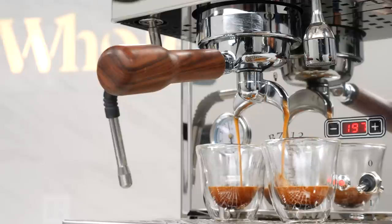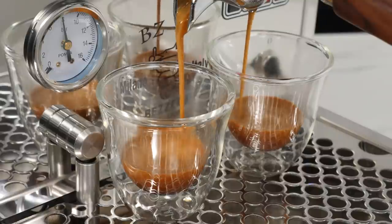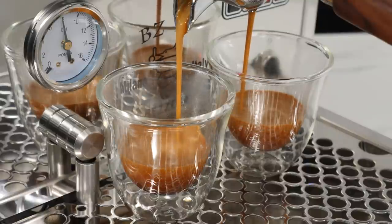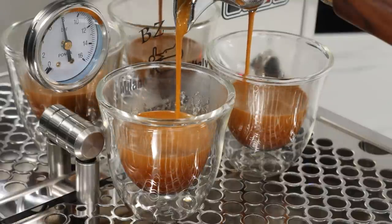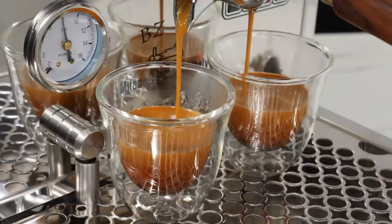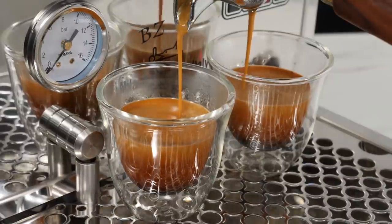This espresso machine with PID temperature control and heat exchange boiler is NSF and ETL certified. An electrically heated group means super fast heat-up times — ready to brew in just eight minutes — and very precise brew temps. And bonus, compared to similar competing machines, it's an incredible value.